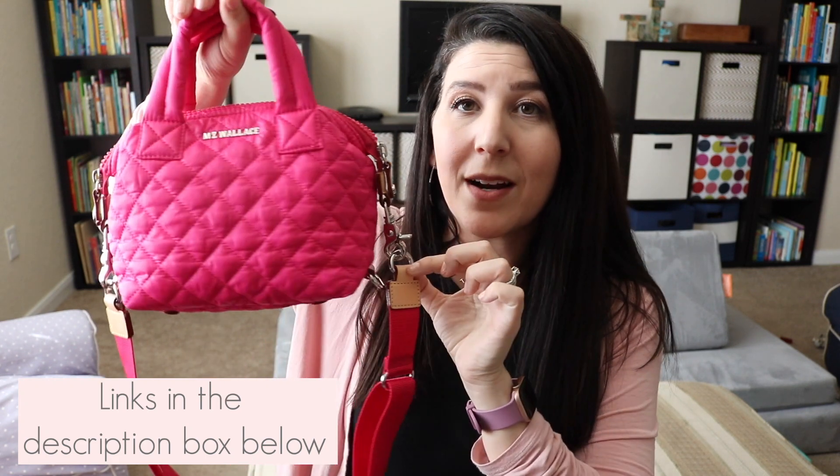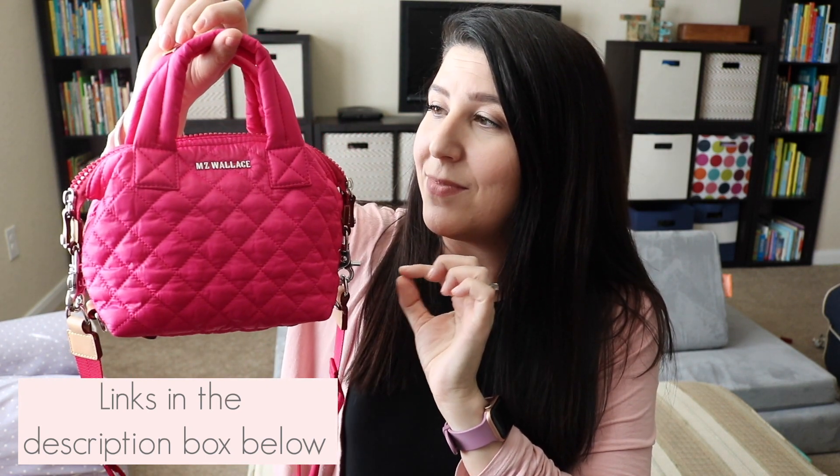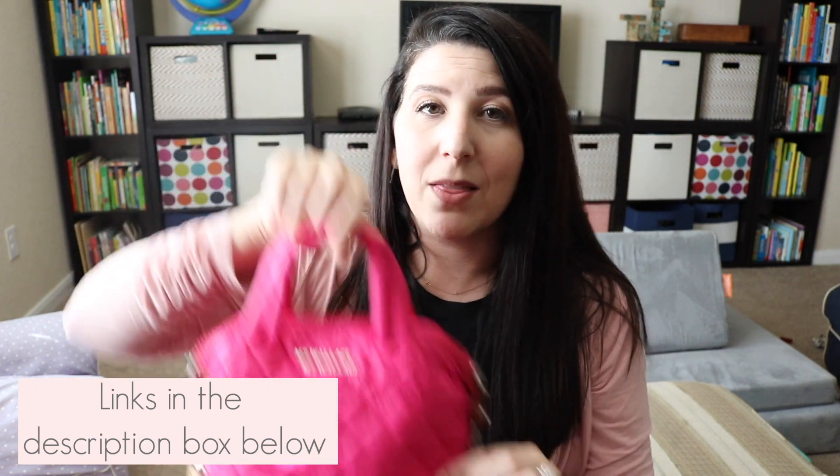The Sutton is not a new style to my channel — I did review the small Sutton in Magnet, so I'll link that up in the cards for you guys. And if you want to see a comparison between the sizes, small and micro, just let me know. I loved this one because it has silver hardware and it's perfect to pop into my larger bags. So let's go ahead without further ado and see how I have it all packed up.